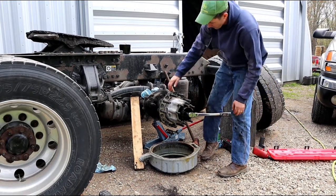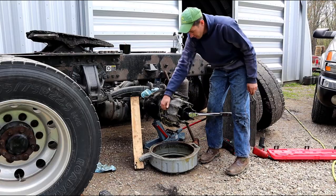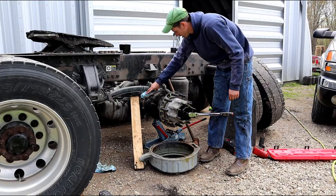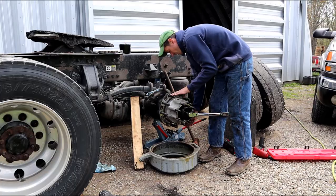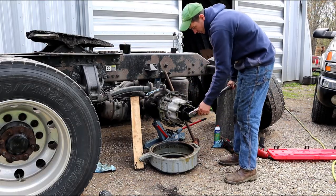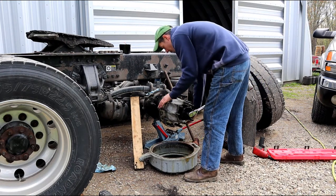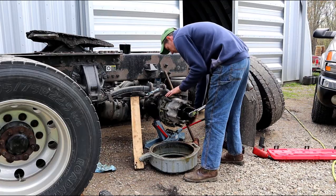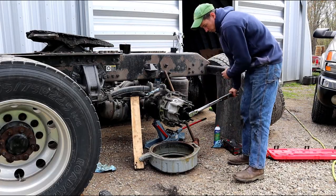We're at 200. Spin it for a couple of seconds — turn it the other way a little bit too. Torque again. And torque one more time — that's the third torque.